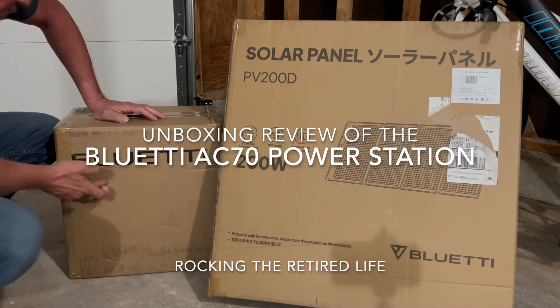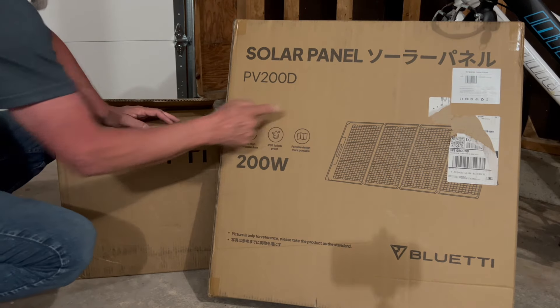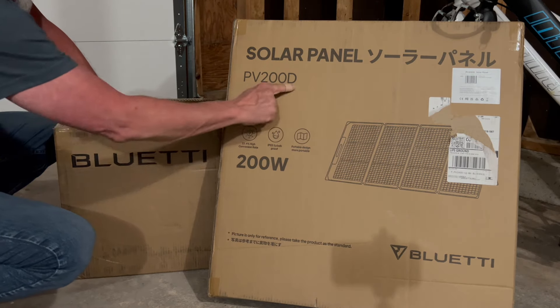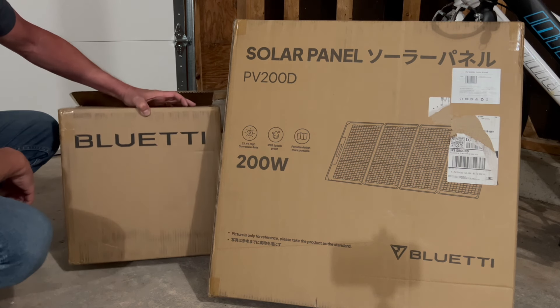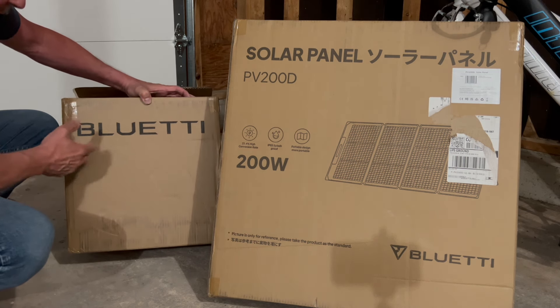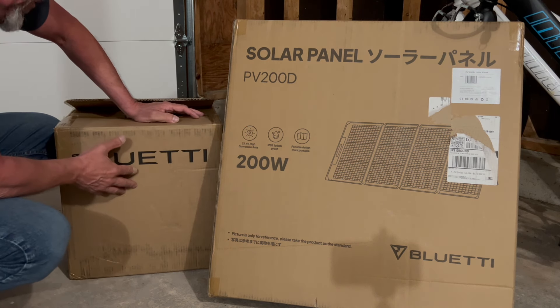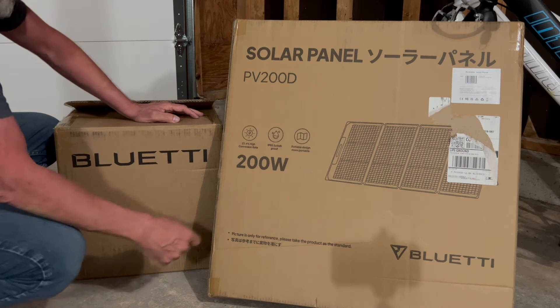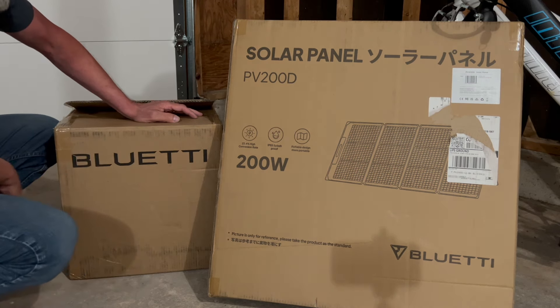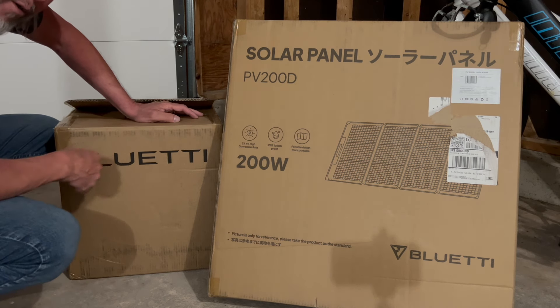Today we are going to be opening up the Blue Eddy AC70 and the 200-watt solar panels I got to go with this system. The reason we purchased this was because we're off-grid quite a bit and we wanted some extra solar power for charging things up, running our Starlink, things like that. We're going to unbox these today and then we're going to go test them out in the forest.